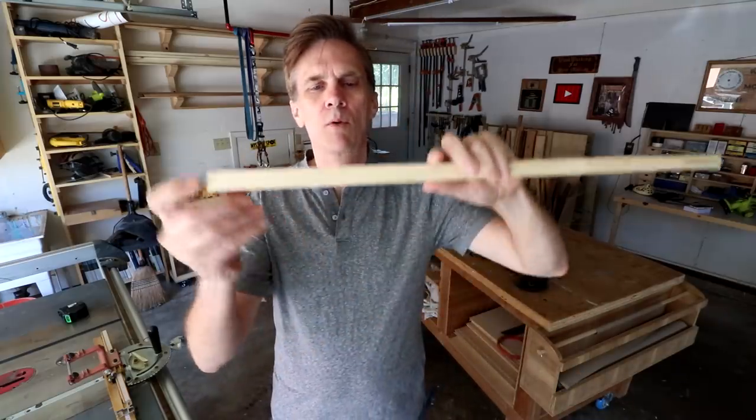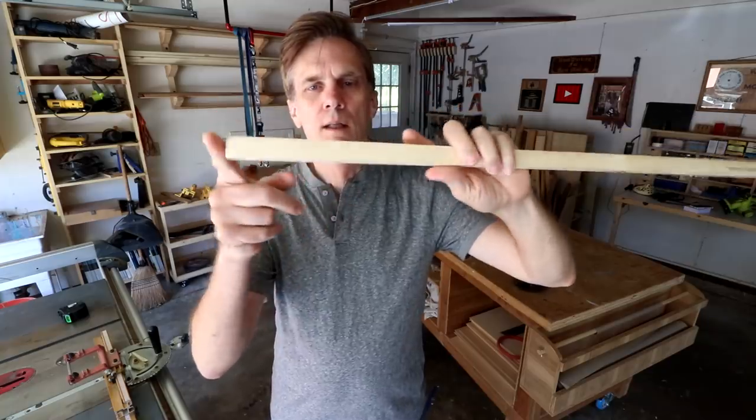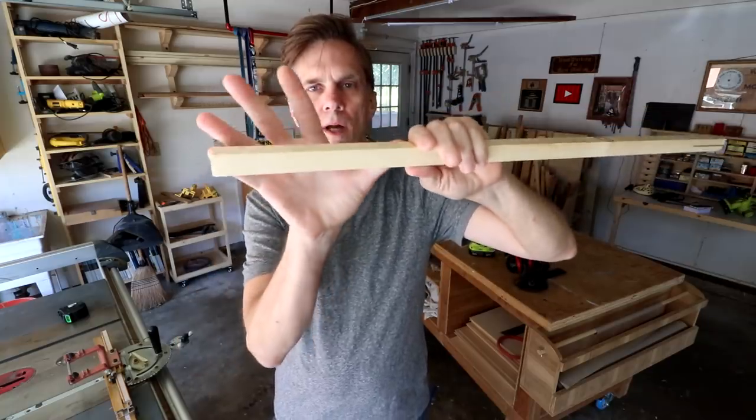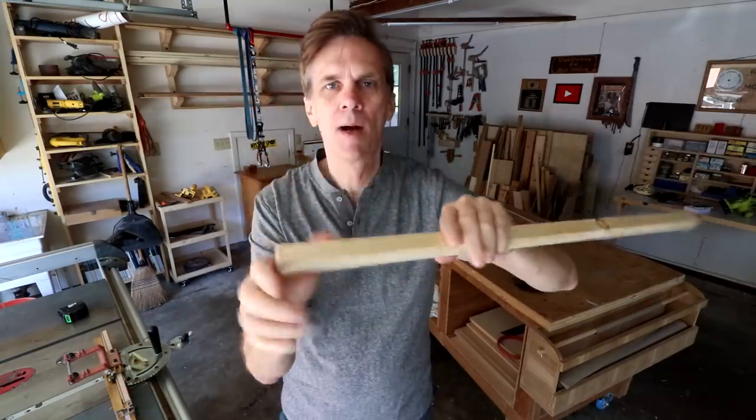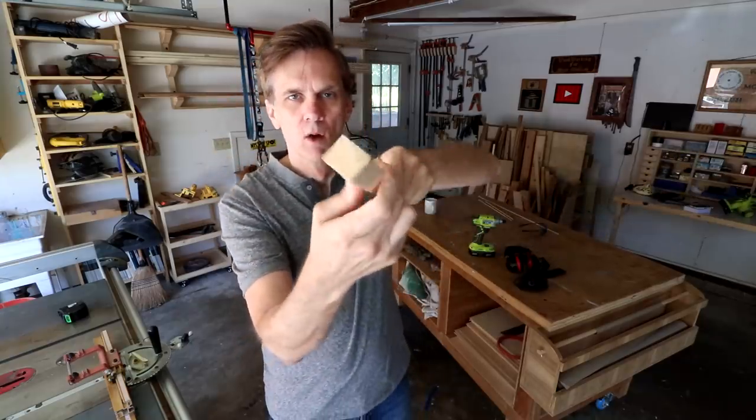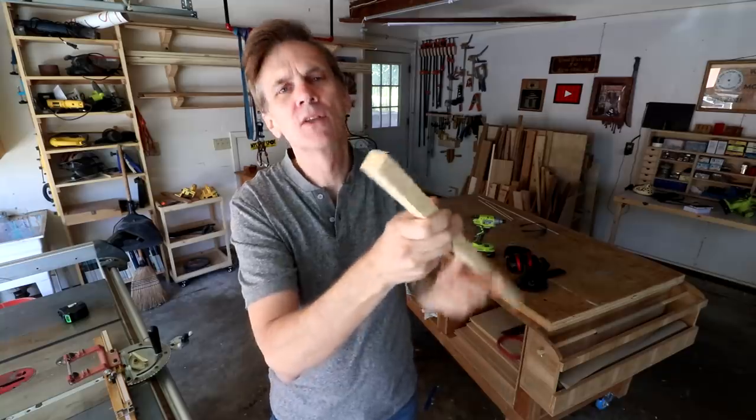All you're going to need is just a little bit of a scrap board. You need like this much of it. Not that much. The width of my hand. Not your hand, my hand. Exactly. That amount of a board. And it should be almost square. Well, it should be square. Make it square.